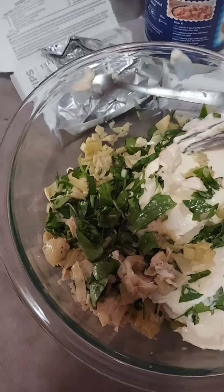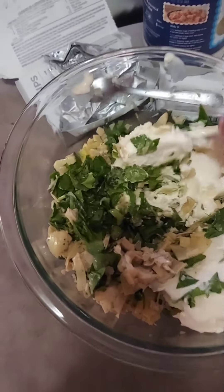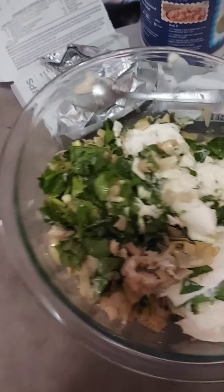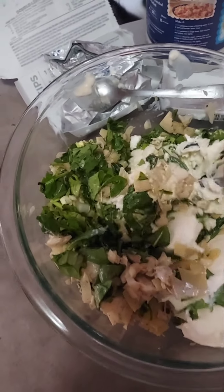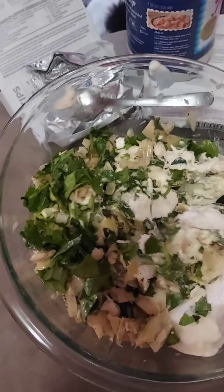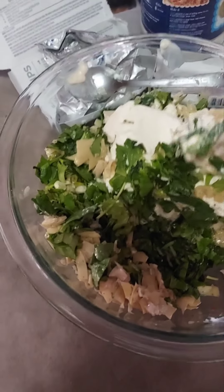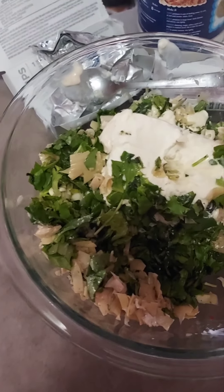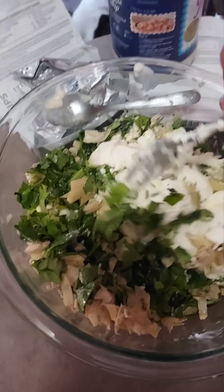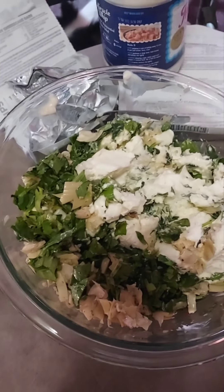What you want to do is just kind of mix this all together and make it so it all combines. This is one of the meals that is absolutely delicious. Let me mix this around real quick.